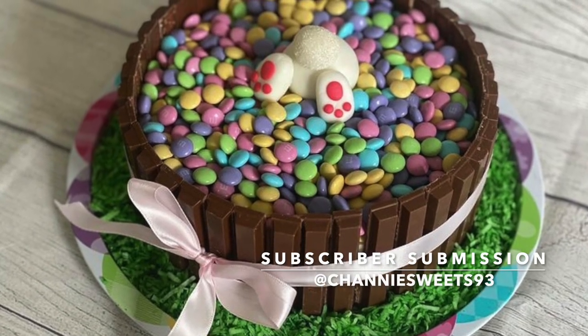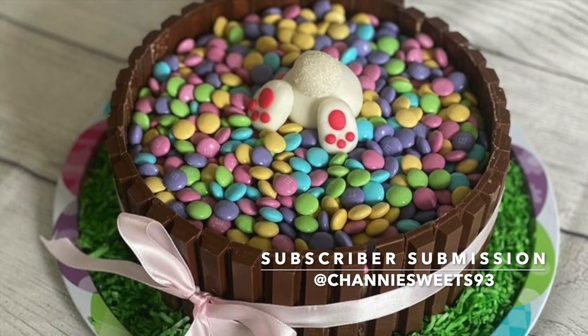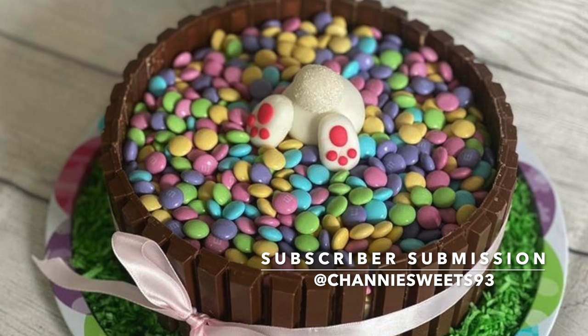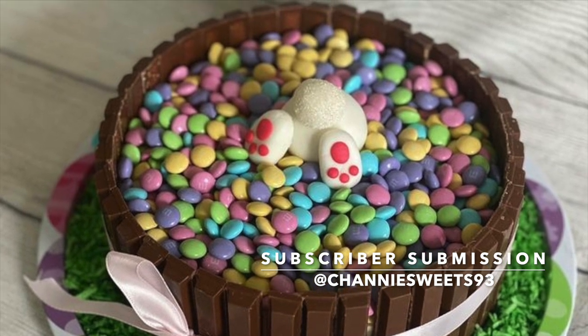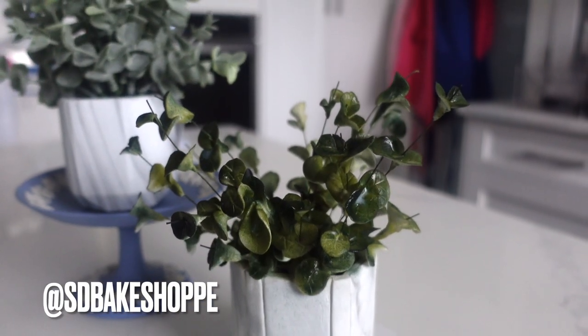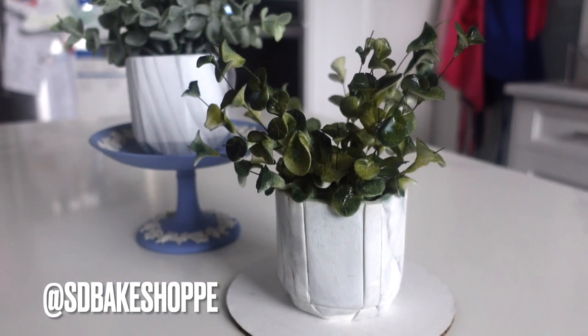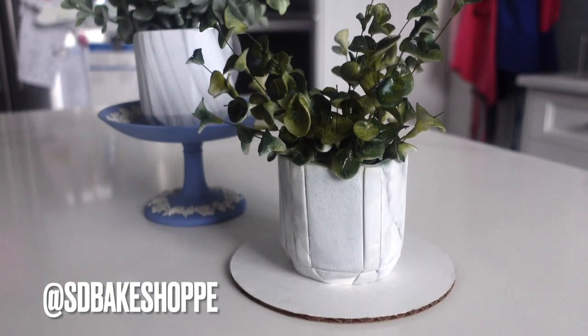Let's get into the subscriber submission of the video. How cute is this little bunny cake? I really have to hand it to you guys — I've just been so, so grateful for all of your support. So definitely go and drop them a like and drop them a comment. And if you want to be the next featured subscriber submission, please follow me at SDBakeShop on Instagram where you can either tag me in a photo or send me a photo.